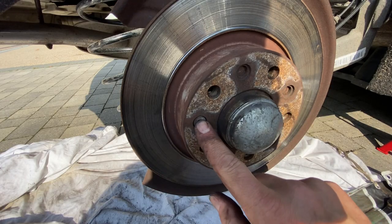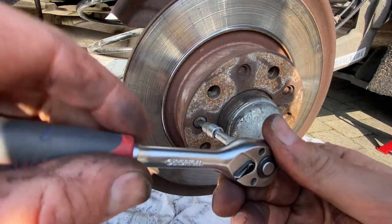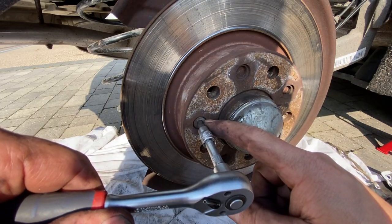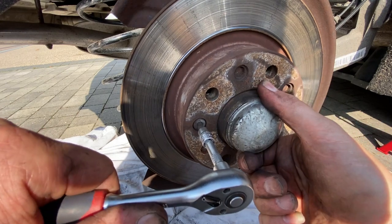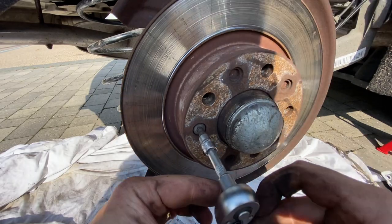Next, on the face of the disc there's just this one fixing here — it's just a 5mm allen key. I think the torque setting for this is something really low, like 10 to 15 Newton metres, so it should come undone relatively easily. And yes, there we go.